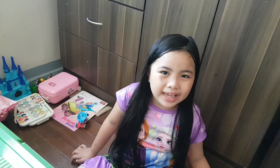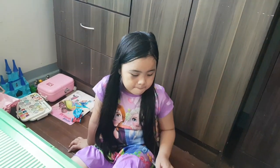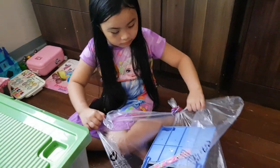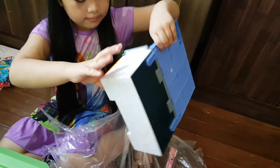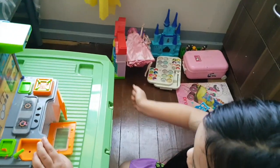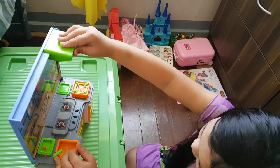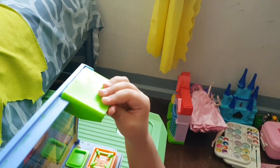First, I'm gonna open it. What is this? A kitchen toy. Open the fridge. What's this button do for? It's like a little bit. Oh, cute! Come here.